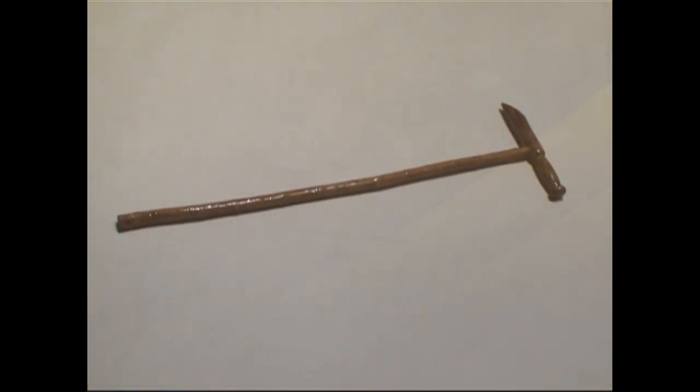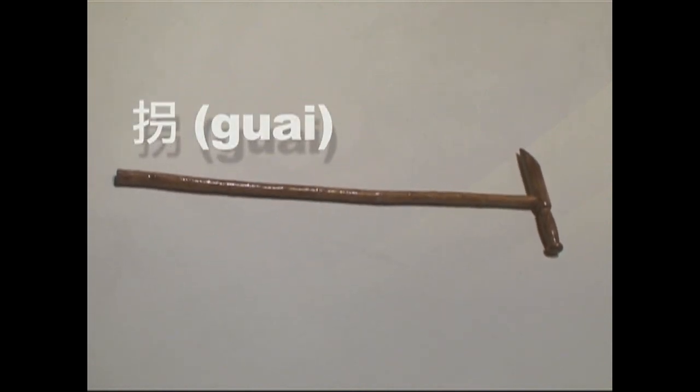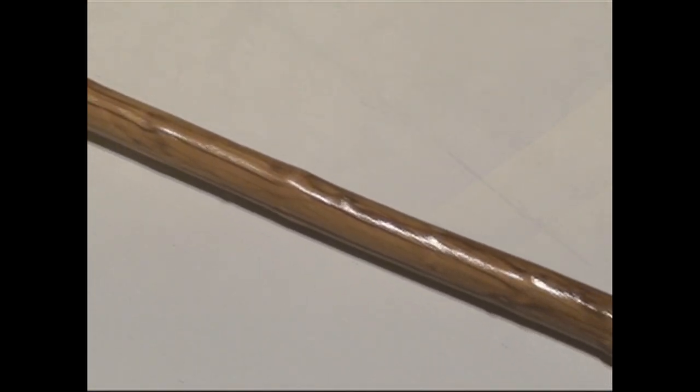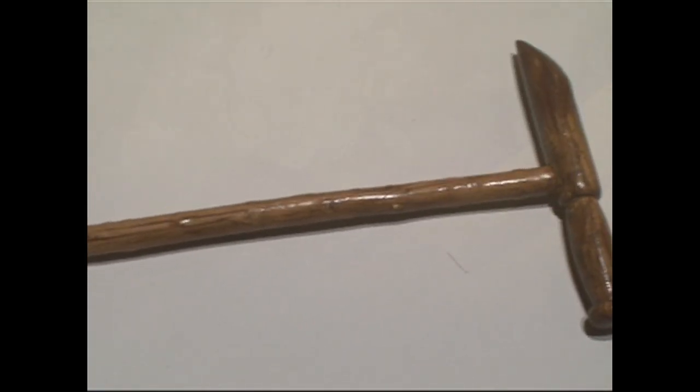The Bodhidharma cane is one of the exotic weapons of Shaolin Kung Fu. In Chinese, these canes are called guai, which literally means crutch. It is a folk weapon, not a military one. So they are not formalized like many other Kung Fu weapons. Therefore, there are many variations on the form and the weapon itself.